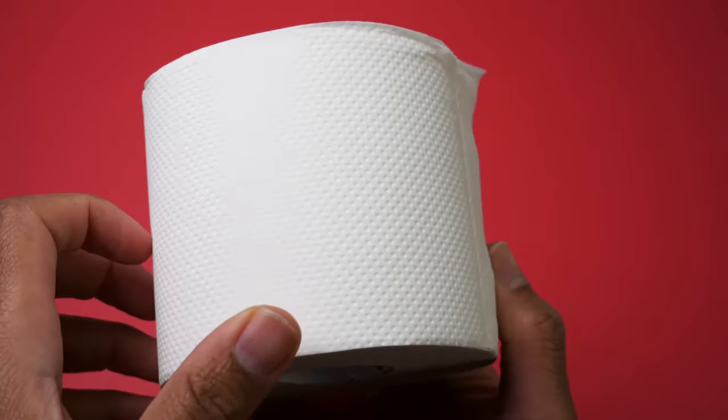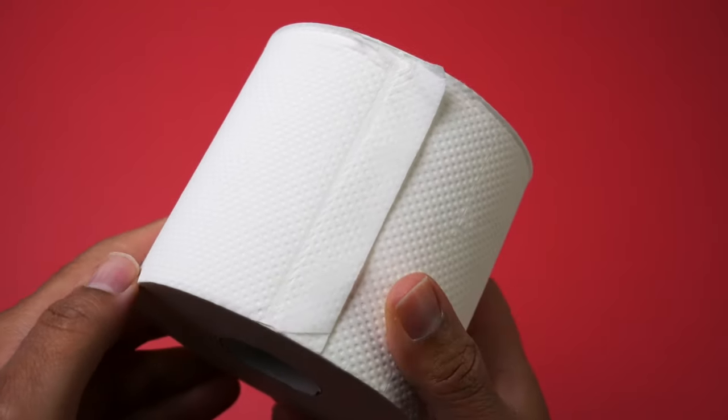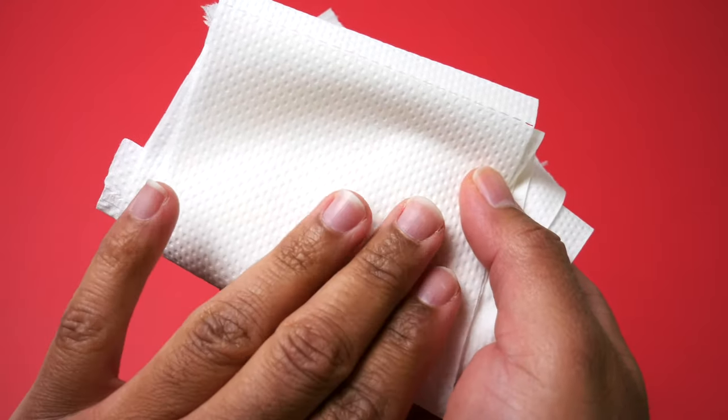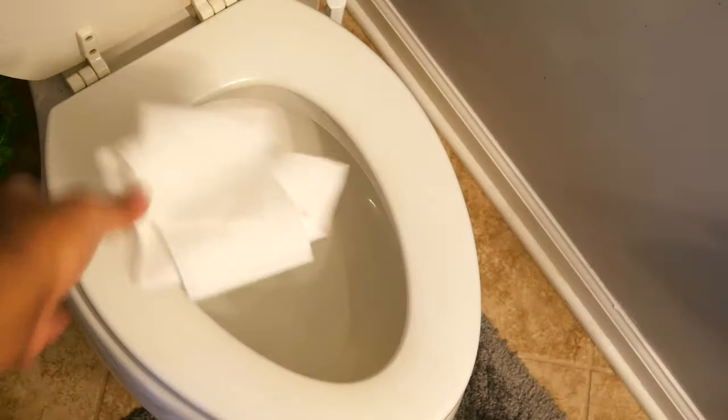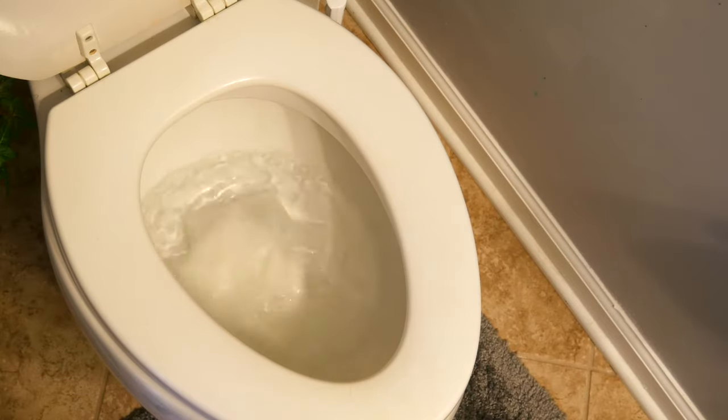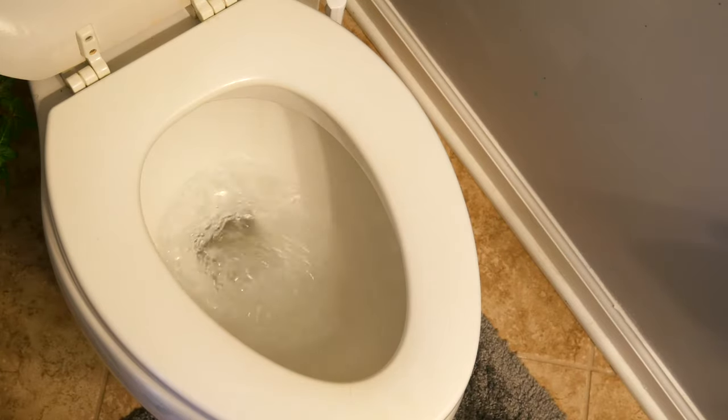Now looking at the toilet paper itself, this is the good stuff. This is not that flat, plain toilet paper that will rip if you look at it too hard, but at the same time it's extra soft. Another great thing about this toilet paper is it is eco-friendly. It's made out of three layers of premium lint-free tissue for sustainability and comfort.